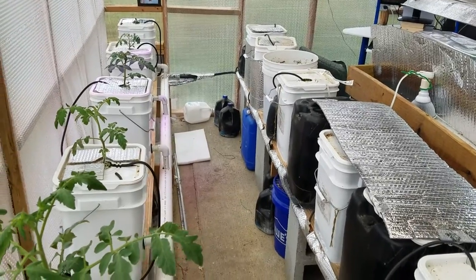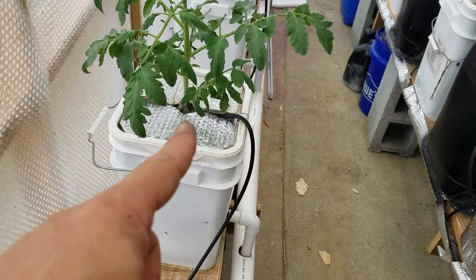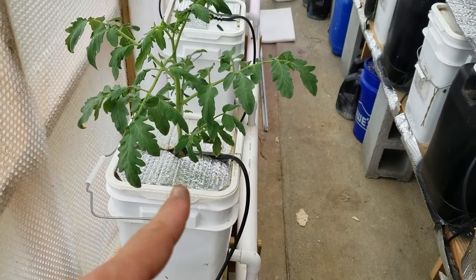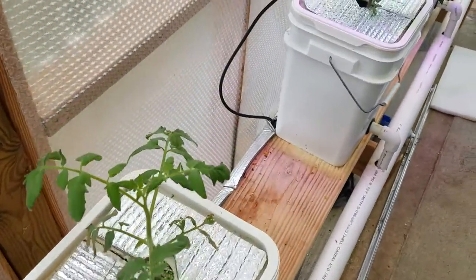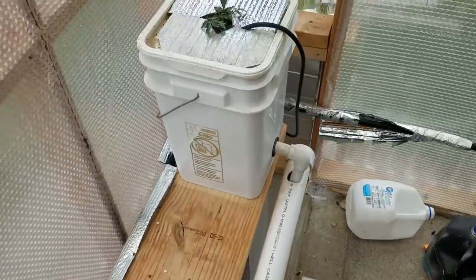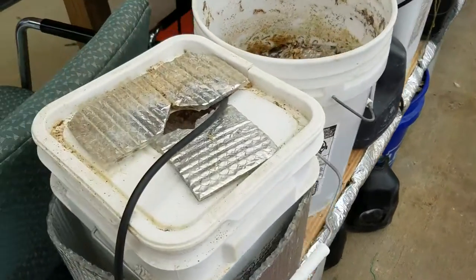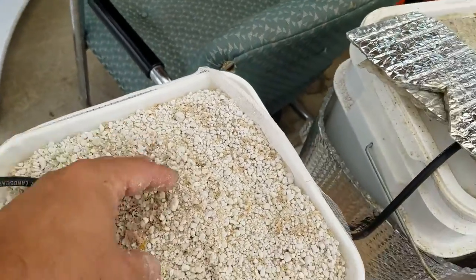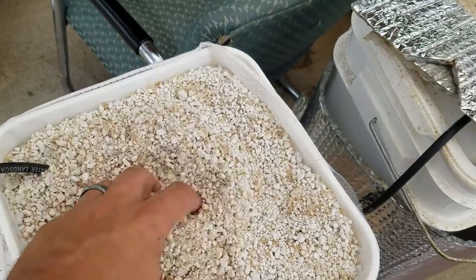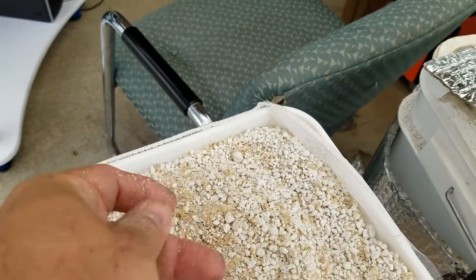These are the hydroponic Dutch buckets. Those little black tubes down there are squirting out a nutrient solution three times a day, an hour a day, running from outside the shed into the bucket filled with perlite. All of these tomatoes were grown from seedlings — you can almost see which ones I started to plant first and which were planted last. We're just filling the inside of the buckets with perlite. I've reused the stuff from last year — there are little bits of roots in there from the previous plants, but if I can get two years out of it, it just lowers the cost of operating the unit.